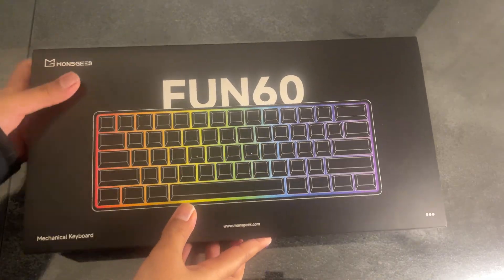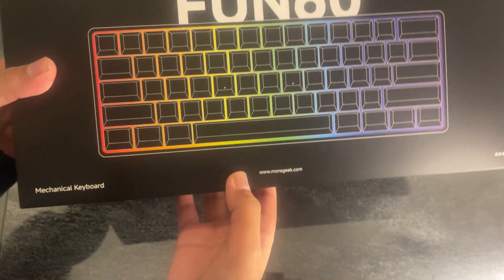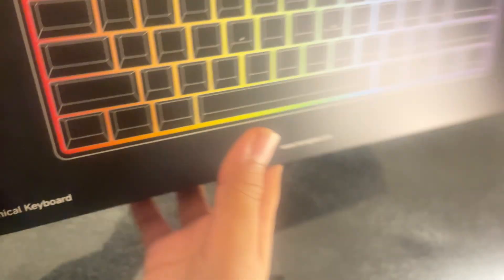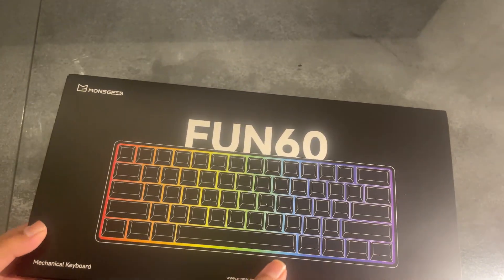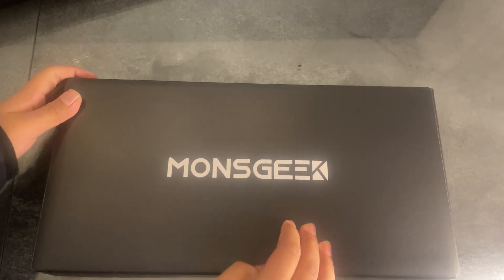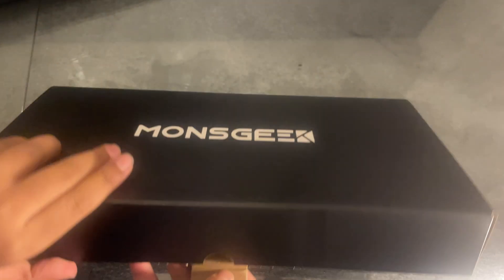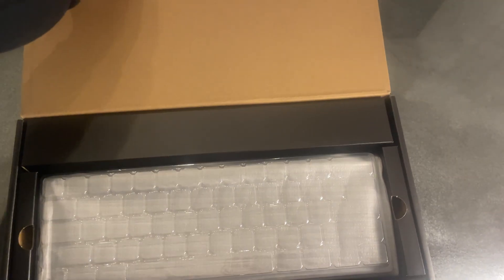Starting off with the unboxing — here is the keyboard box. It's got a really nice front design with the logo at the top left, it says monsgeek.com in the middle bottom, and 'mechanical keyboard' since it's a mechanical keyboard. At the back it has a transparent version of the keyboard without the RGB on. Let me quickly get it open — you pull this down and it's pretty easy to open.